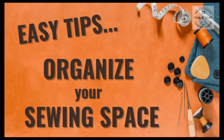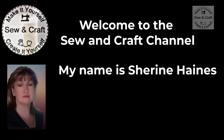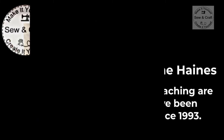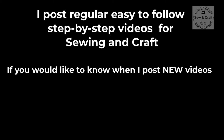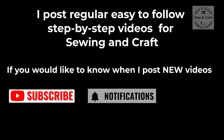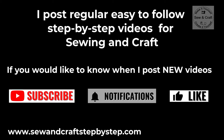In this video I will show you some easy tips to create an organized sewing space, no matter how big or how small that space might be. Welcome to the Sewn Craft channel, my name is Shireen Haynes. Being creative and teaching are my passions and I've been doing this full time since 1993. I post regular easy-to-follow step-by-step videos for sewing and craft. If you would like to know when I post new videos, click on the subscribe button and the little bell icon below, and if you like this video please give it a thumbs up.